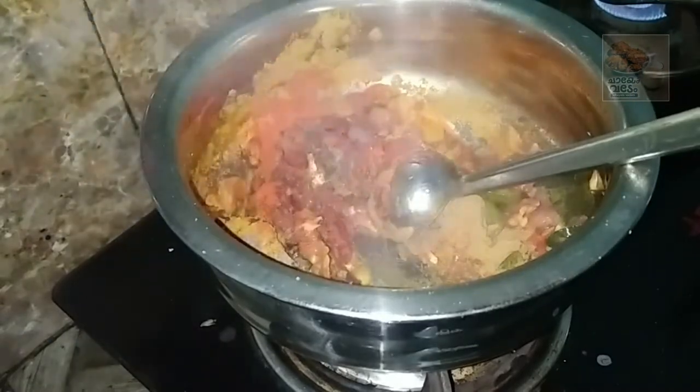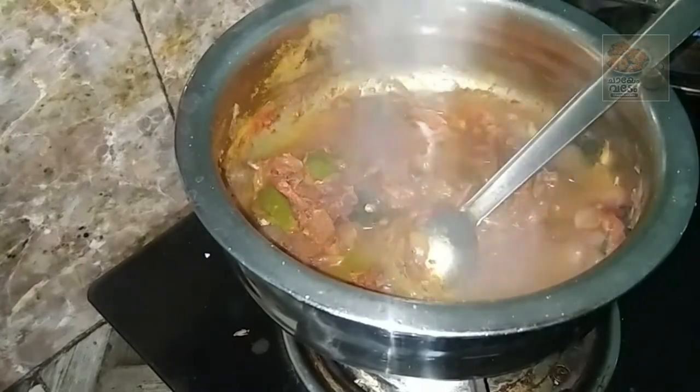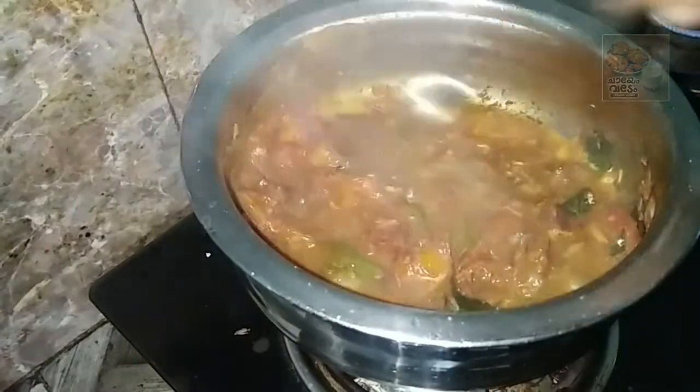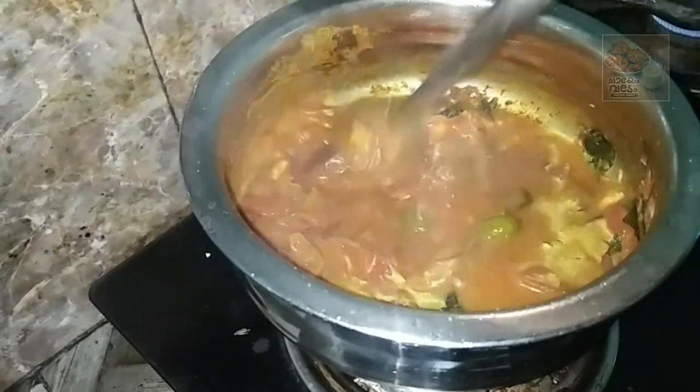Add 1 teaspoon to the pot and add water. Add 1 glass of water. Add to the pot and add a little pinch.